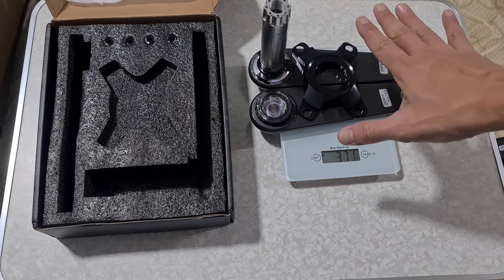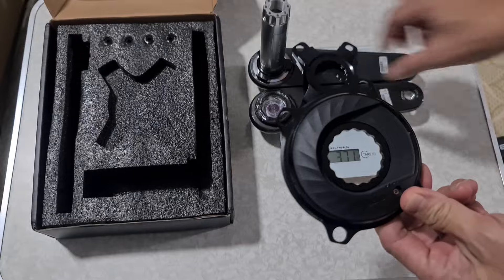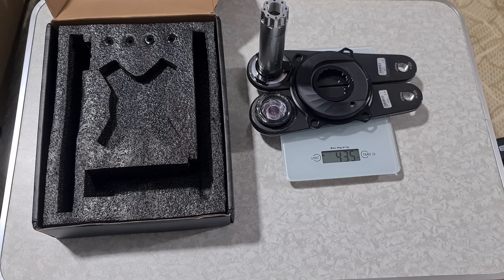This is the standard build using the alloy spider — 371 grams. What I'm going to do is take the XKD power meter and replace this carbon crank spider. With the XKD installed, the total comes to 435 grams — about 63 to 64 grams more. Not too bad, and it's still much lighter than the existing crank arm I'm using, which is from Shimano Ultegra. Until I have it installed, I hope you can stay tuned for the next video. This concludes the quick roundup for today's unboxing. Bye for now.